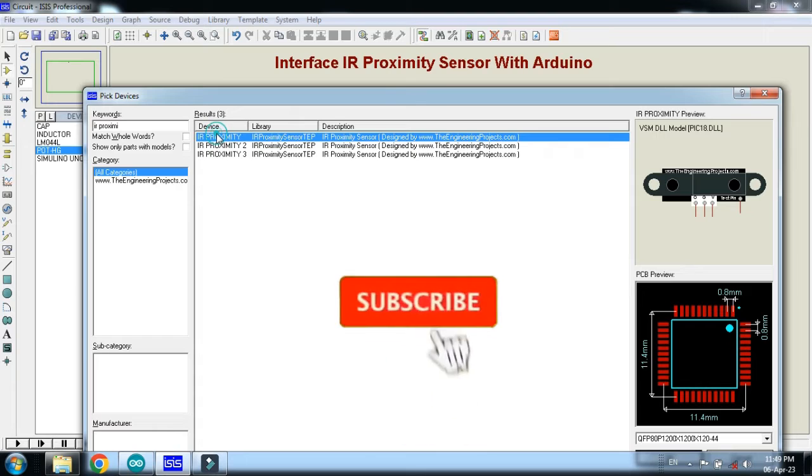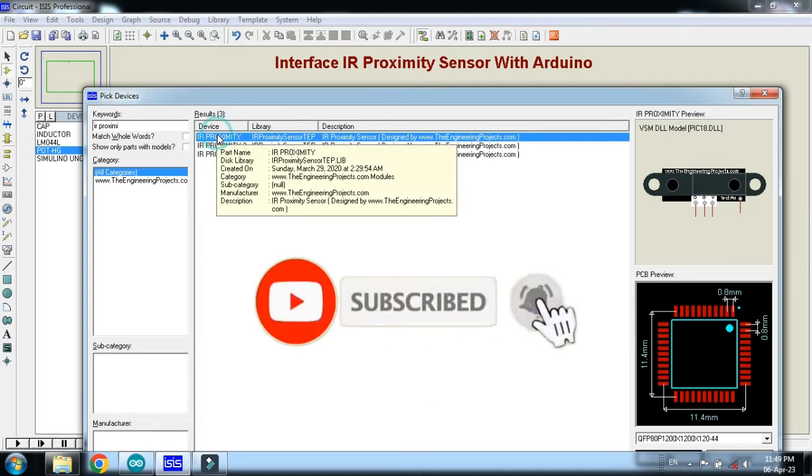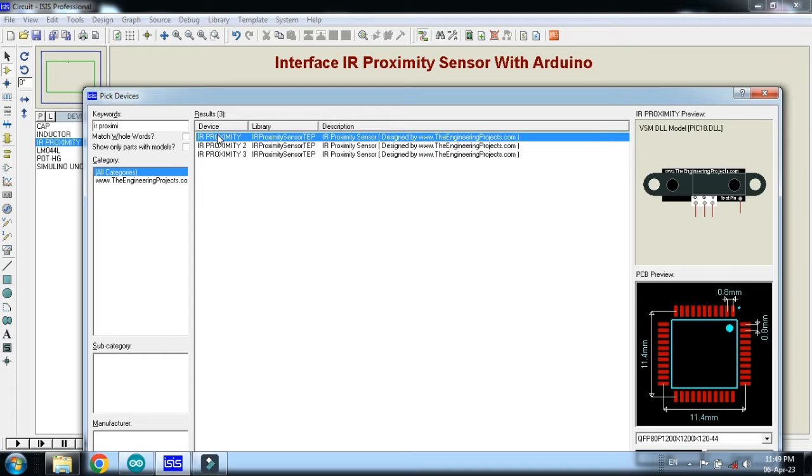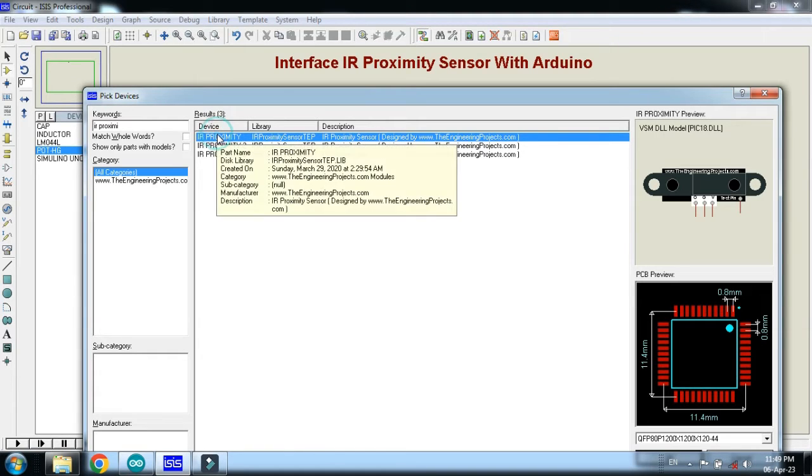This is the IR proximity sensor. If you don't have it in your Proteus, you can add it as an external library. You can download the library from the link provided in the description. Add it to your Proteus. If you don't know how to add the IR proximity sensor in Proteus, you can watch my video — the link is also available in the description.